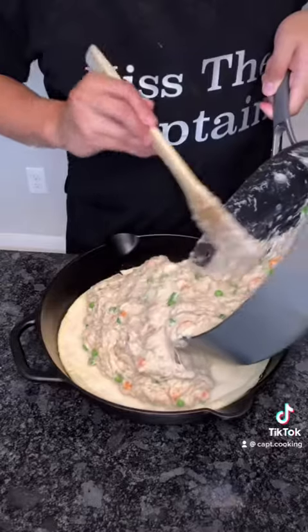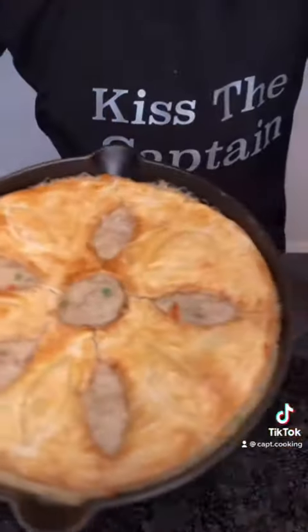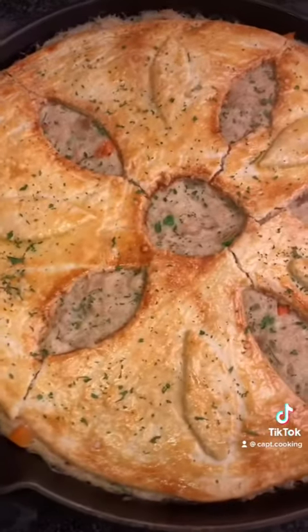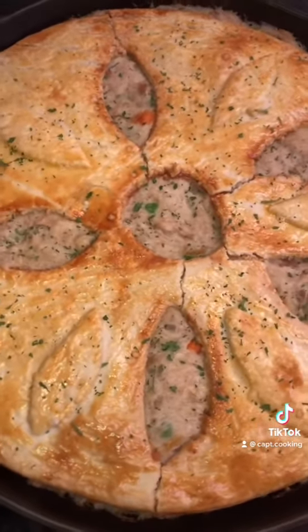Now pour the mixture on the pre-cooked dough, add on the top, then bake at 400 degrees Fahrenheit for about 15 to 20 minutes or until bubbly and hot. Once done, garnish with parsley and voila — thick, creamy, delicious chicken pot pie, absolutely immaculate. Bon appétit, I hope y'all enjoy.